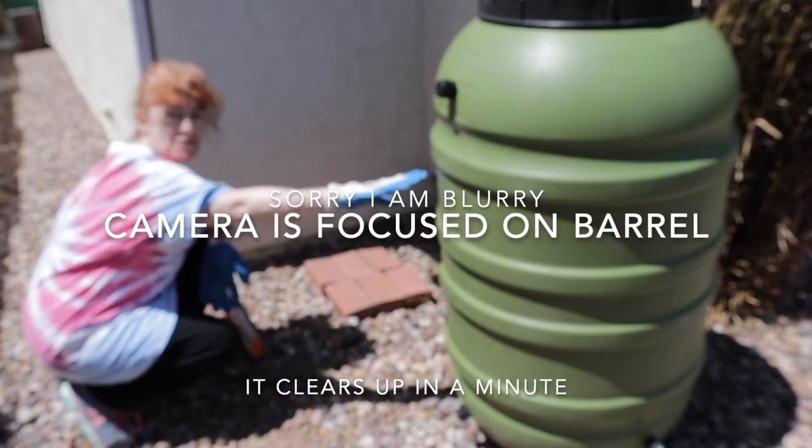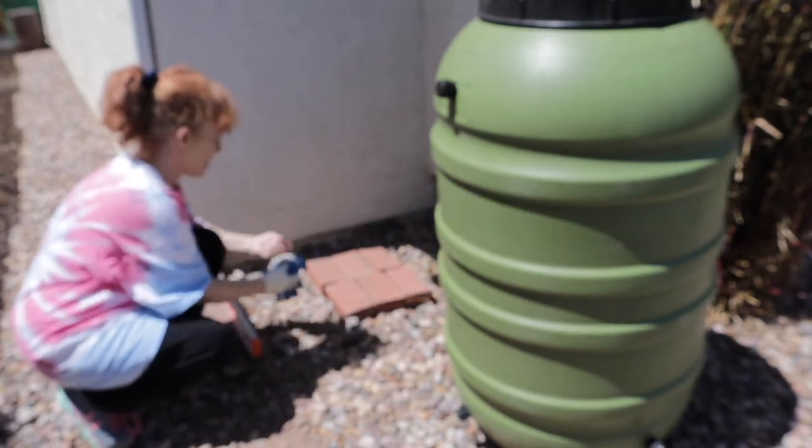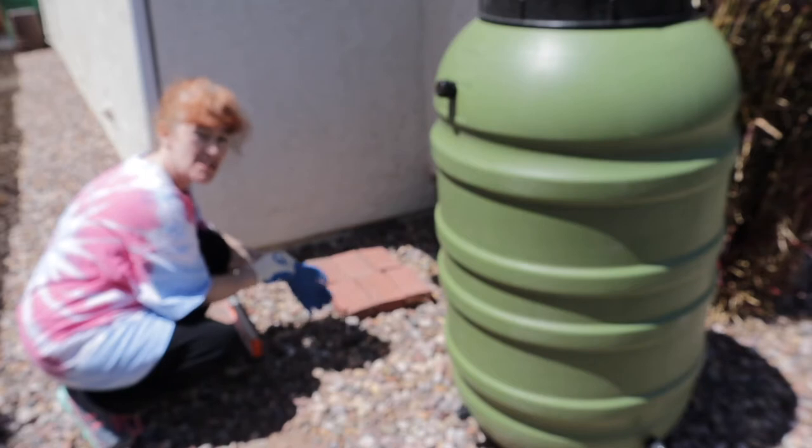Now I'm building the platform for my rain barrel, just making sure the bricks are as level as possible.